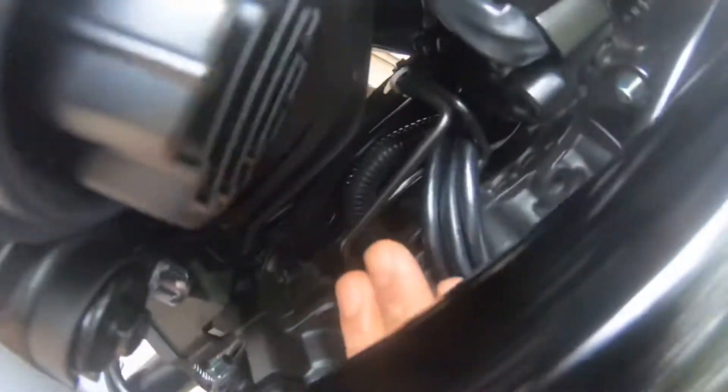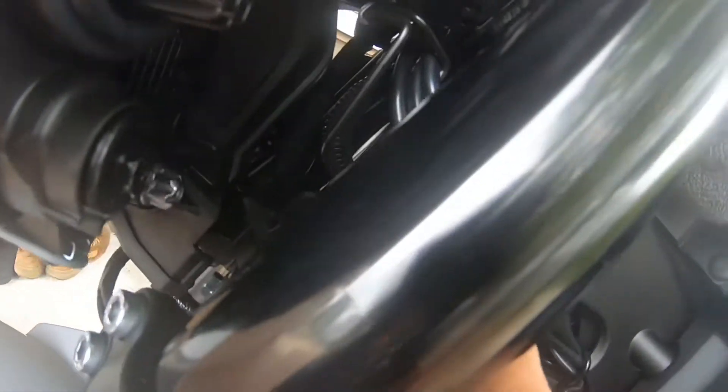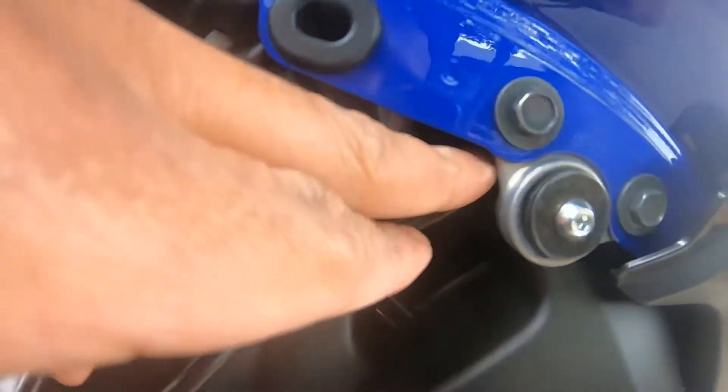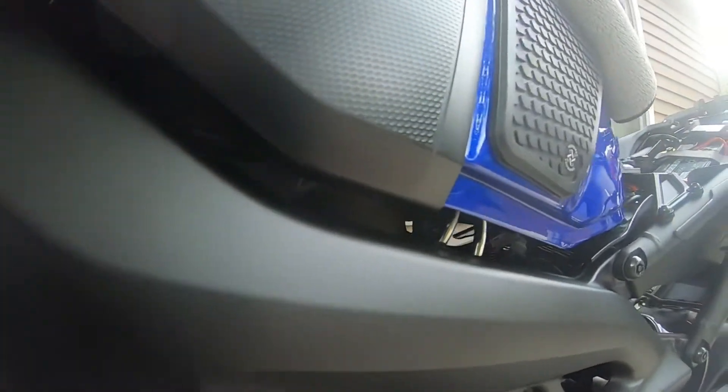The wire goes right here to this bracket, and this is the wiring right there. The wire goes down there and goes to the holes. To put the wiring through those holes, you have to take off this screw, slide the wire up, and it goes right there. Then it goes under this tank and comes out right there.